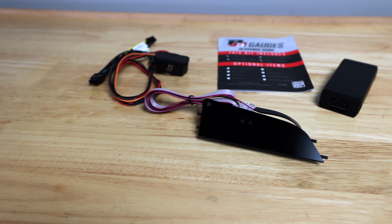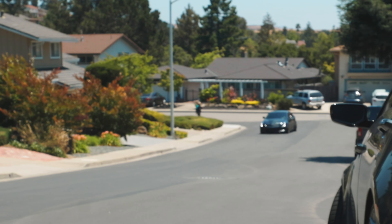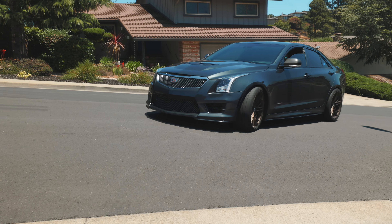Hey Cadillac fans, Daniel here. In this episode we're installing the P3 vent gauge — such a cool stealthy gauge. We're going to install it in the ATS. It also works in the CTS and the installation is very similar. I'm going to show you how it's done. Keep watching.